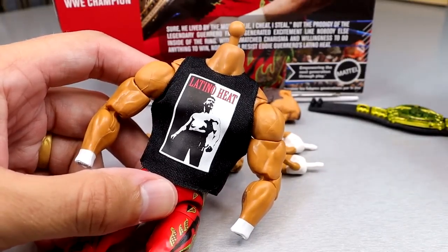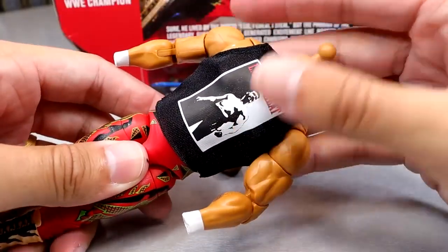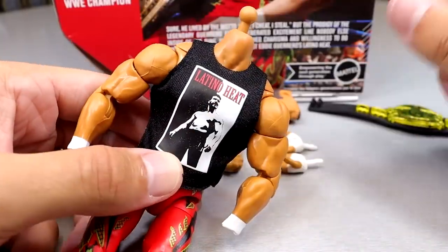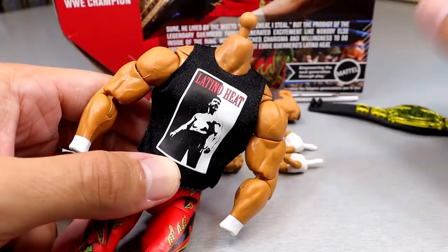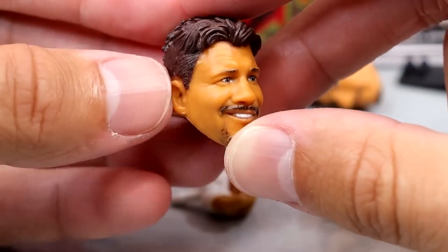The shirt looks really really good on here — it makes the figure look so much better. This figure is worth the pickup just for the shirt alone.